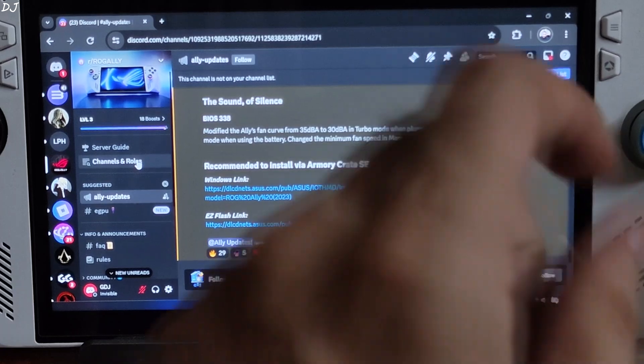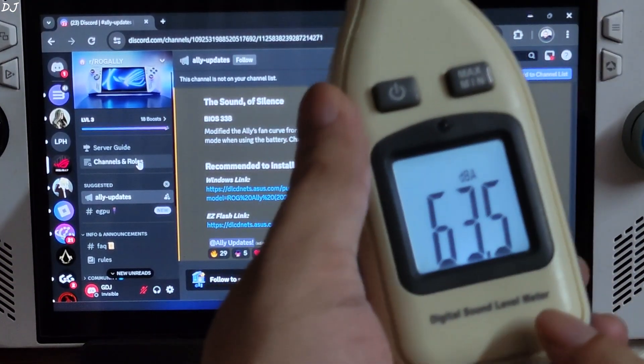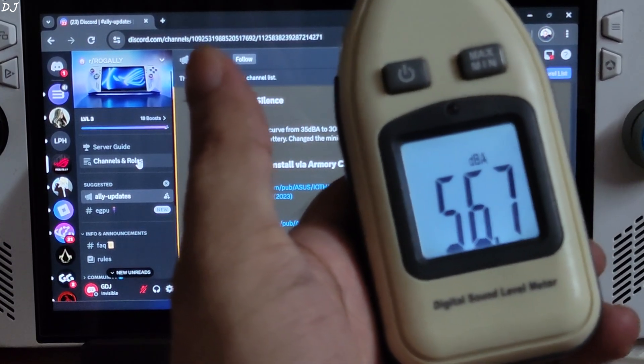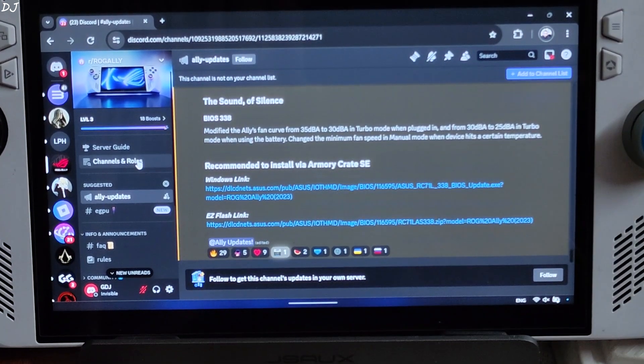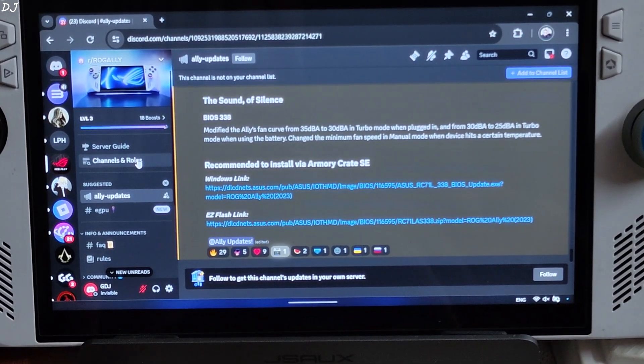In this video, I will try to measure the amplitude of Ally's fan noise between the two BIOS versions using this sound level meter. It shows us the reading in dBA — A-weighted decibels. It's not very scientific, but should give us a rough idea about the difference in volume levels of fan noise between the two BIOS versions. I haven't updated my BIOS yet.